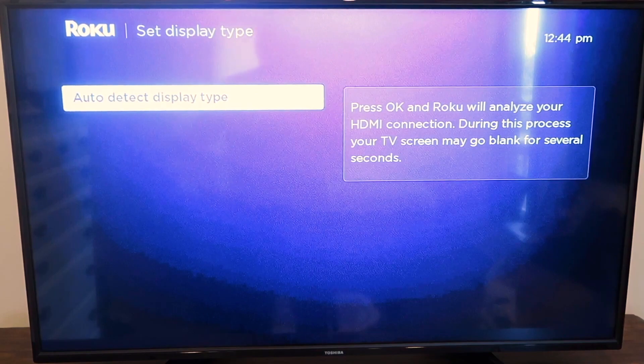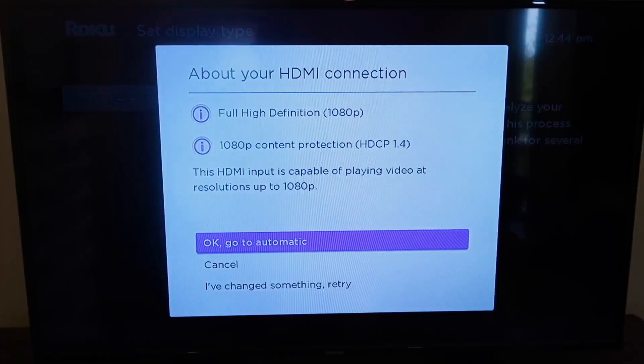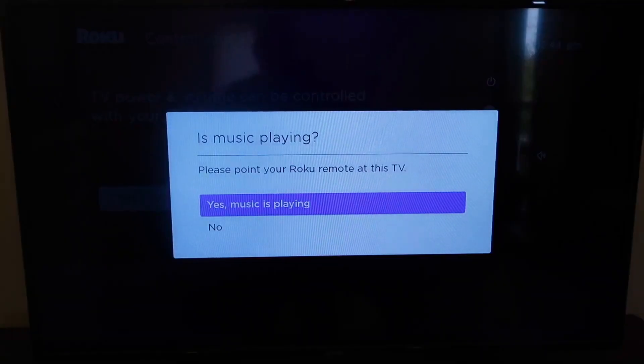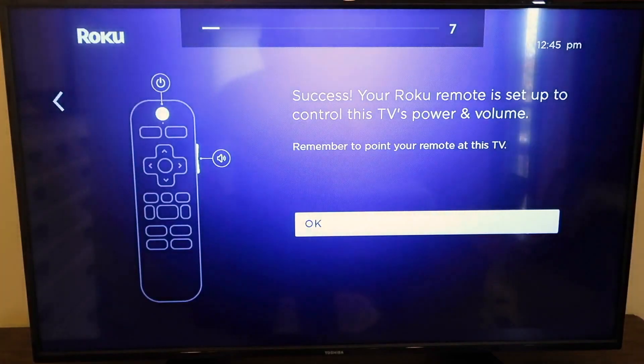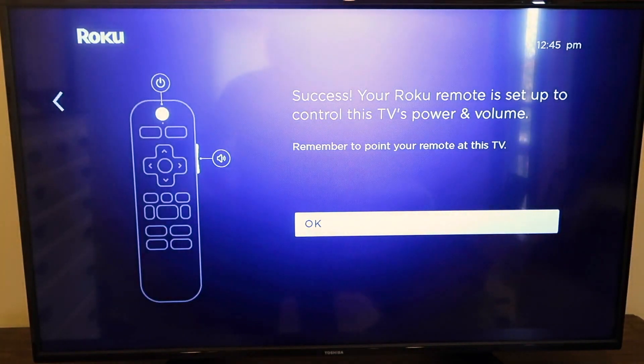You just hit OK and it detects your display. Mine came up as 1080 resolution, so I'll click to go automatic. Next, it'll check your remote — you just hit OK. It'll ask if music is playing; mine was, so I said yes. Then it detects that the music has stopped and you hit OK to confirm. If that works, it'll say success — your remote is now set up and paired.